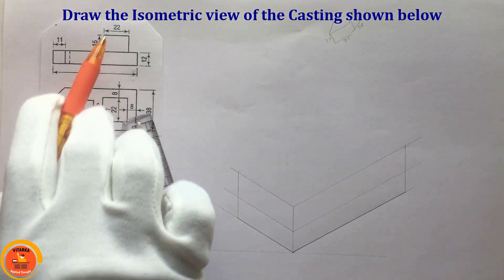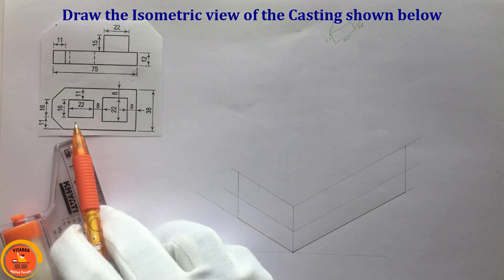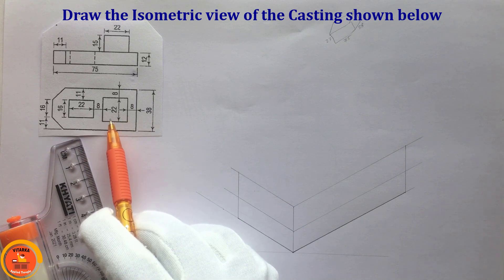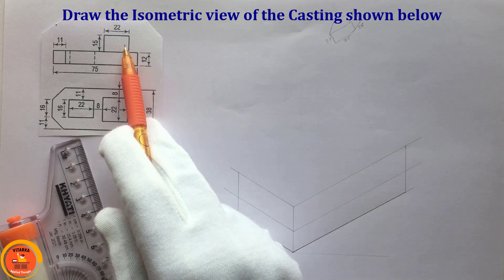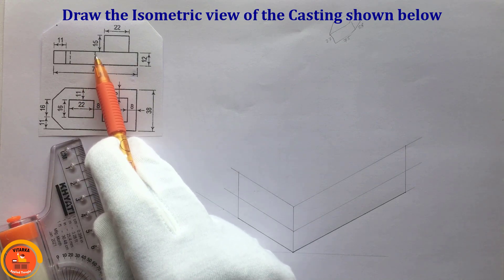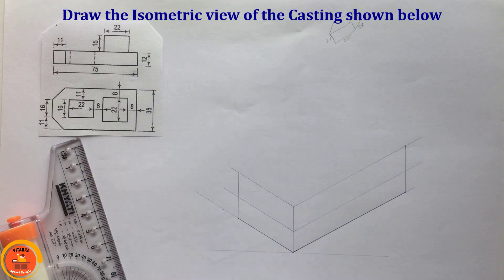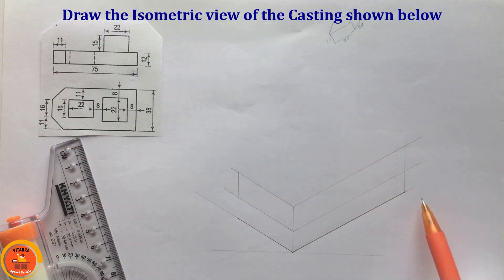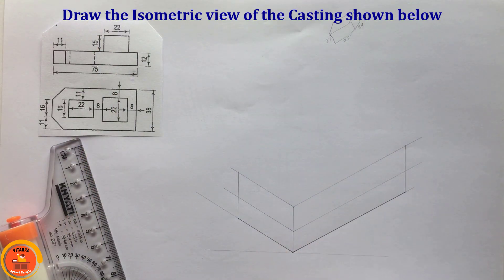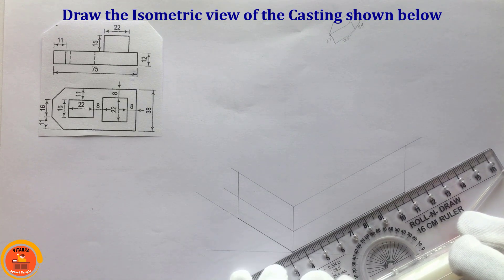I will draw some of the pieces here. First, I will build a base. There is a groove here, but this is not a groove — here we have a top extension. Over here we have a groove with dotted lines. I will draw the groove first, then we will draw it at these points. I will complete a basic line with reference lines.